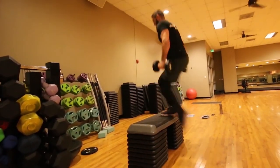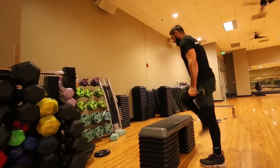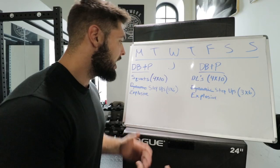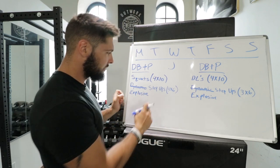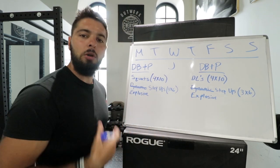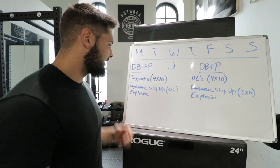With explosive step ups, we're holding weights and exploding up off a bench, a folding chair at home, or any type of surface. This increases our strength and explosiveness, therefore increasing our vertical jump. Same progressive overload structure: start with three sets of six, then three sets of eight, three sets of ten, three sets of twelve, then four sets of six, four sets of eight, four sets of ten, four sets of twelve, and so on.